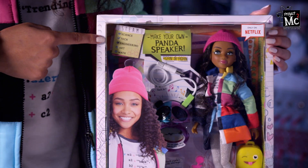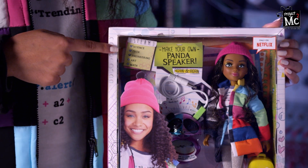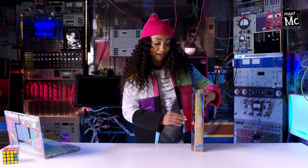This is STEAM, which is an awesome acronym for science, technology, engineering, art, and math. This experiment will use science, technology, and engineering.